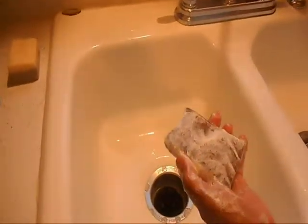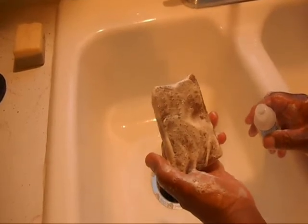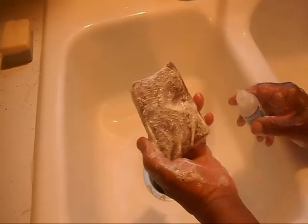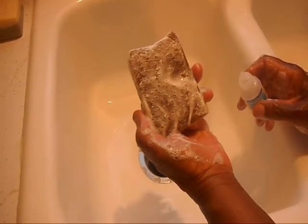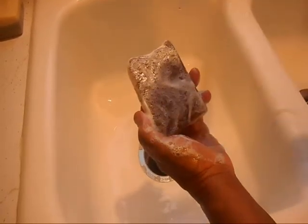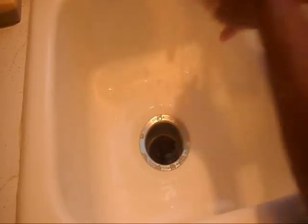I'm going to go ahead and test it with some phenolphthalein. Now if this soap turns hot pink, pink, or red, then it's not ready. This particular soap has been sitting over six weeks, so it should be ready. I'm going to go ahead and test it — and as you can see, there's no pink or red, so it's good.